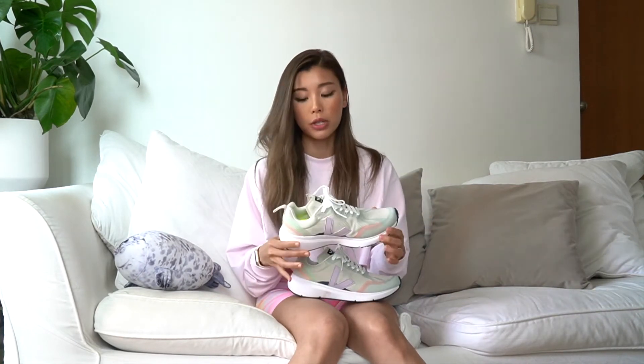Alright guys, I am back from my evening walk. This morning I also went to do some workout with the Veja Condor 2. Yesterday we had a really good long walk — about 10,000 steps — a pretty good distance to test these. I would say it's super comfortable and I had no problem with it at all. I didn't even think about the shoe being uncomfortable. The platform is really nice and supportive, I feel really comfortable while walking.